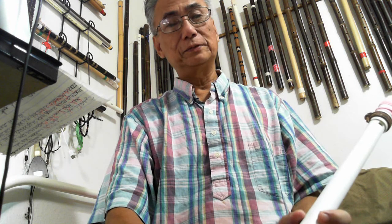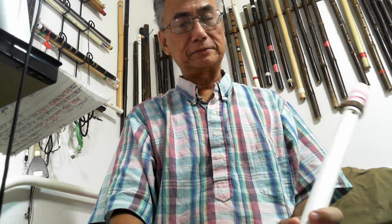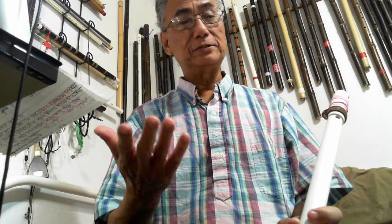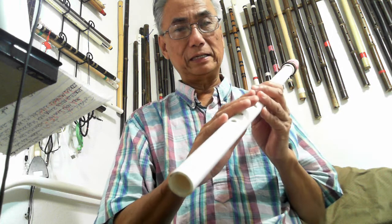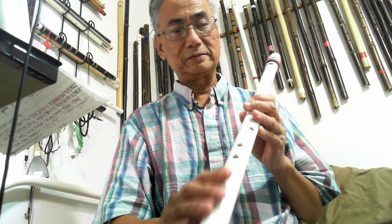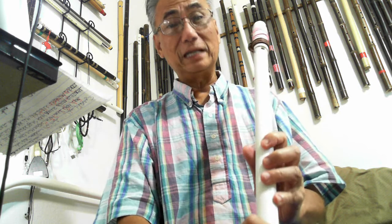Yes, because this flute can go to two octaves and it is in diatonic scale, so you can look at the music and play right away if you can read the music and play it like me. So you can play a lot of songs, just like 'You Raise Me Up', okay.